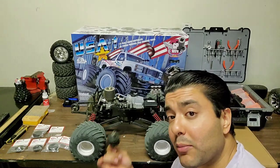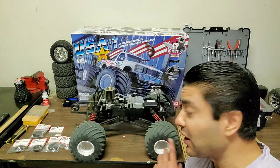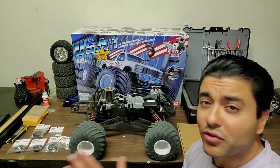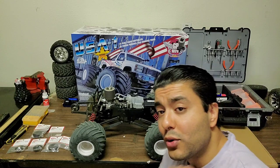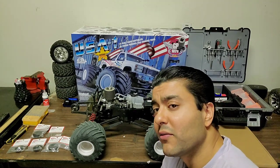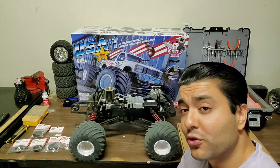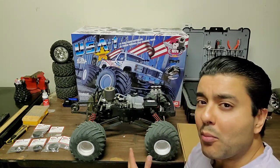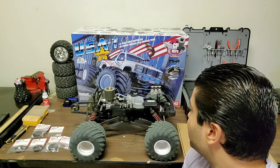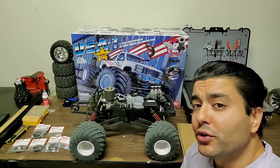Hopefully we'll get a nice review of it, because when I did get a shift — I think it was the one-to-three or two-to-three — it was one of the most beautiful sounds I'd heard in RC. I do have a Revo 3.3 and love the shifting sound of that, but I bought this truck primarily because it's a three-speed. That was literally the number one reason — I just love the sound of the shift.